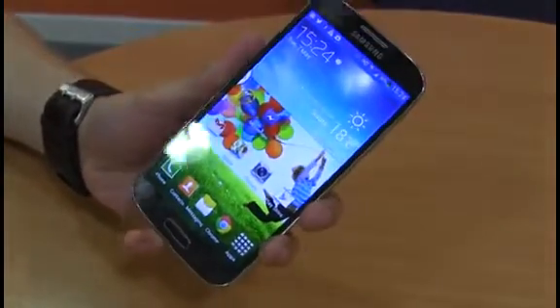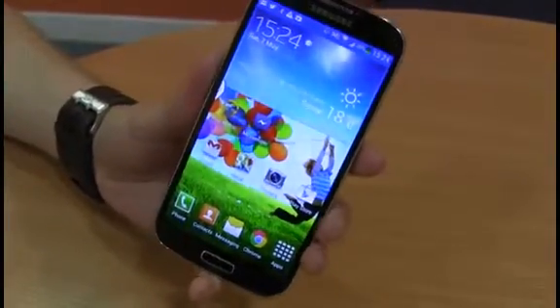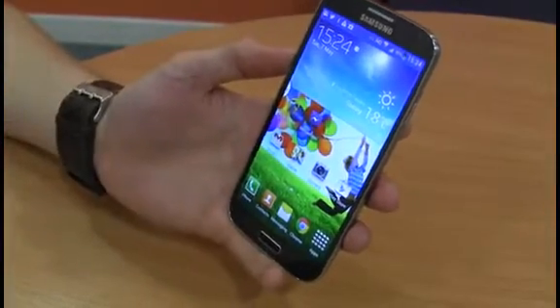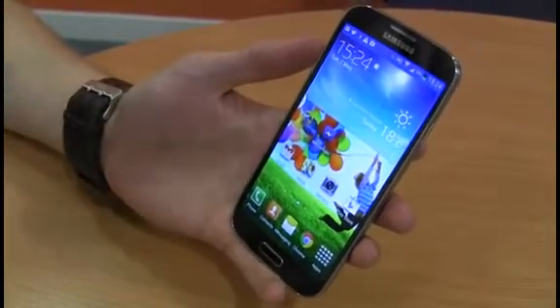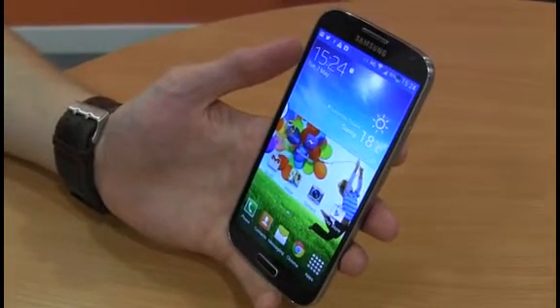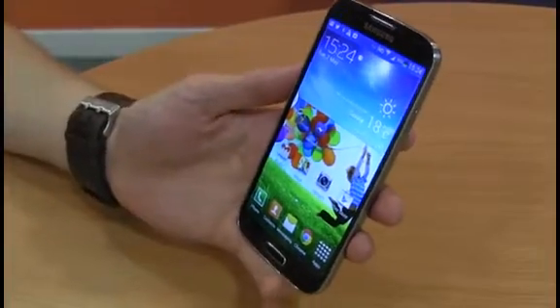In terms of actual performance, the S4 is pretty reasonable. It features a 1.9GHz quad-core Qualcomm Snapdragon processor. Power aficionados will be sad at the lack of an octa-core processor, but as we said about all quad-core devices, they're a bit ahead of their time, and there isn't any app demanding enough to really make use of a quad-core device on the Google Play Store at the moment — meaning, at the very least, that you're still future-proofed with the Samsung Galaxy S4.